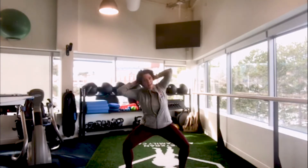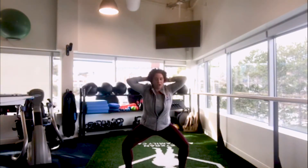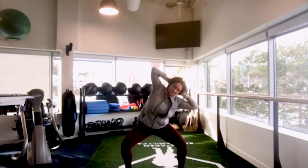From here, you want to bend at the hips, bringing one elbow towards the same side leg and then come back nice and tall before you do the opposite side.